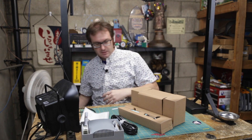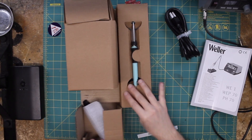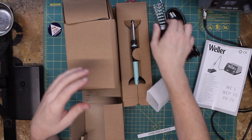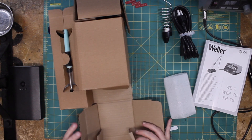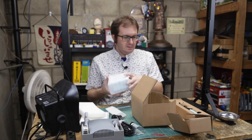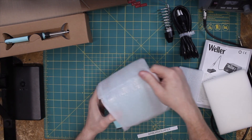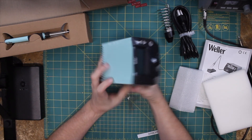Alright. There's our box — nice box construction here. Oh, that is nice. It's got a nice solid feel to it. What's in the side over here? This looks like our little tip caddy. On this side is nothing, which means that this big hunk in the middle is our base station. Let's get her out of the foam. Nice packing job — very nice packing job here.